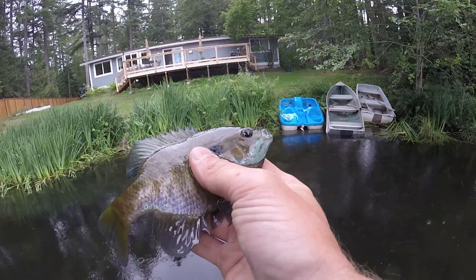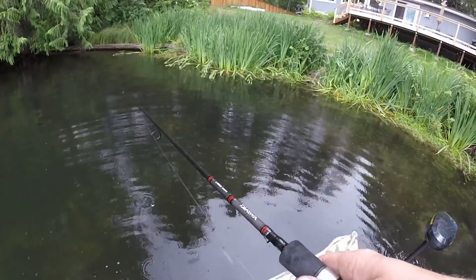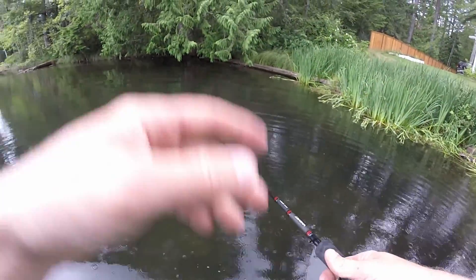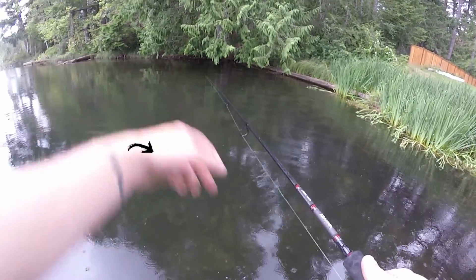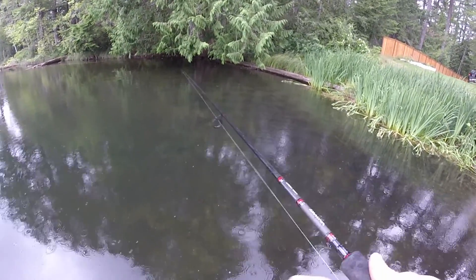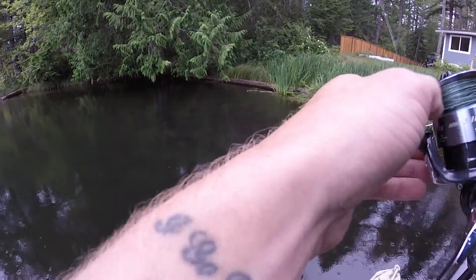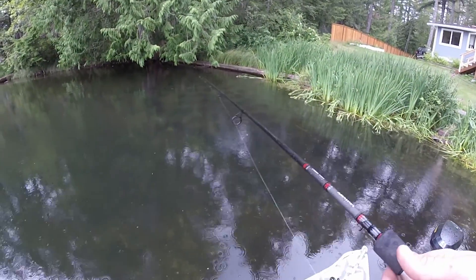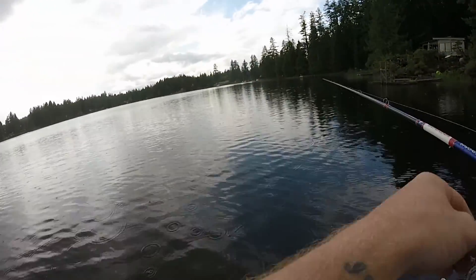There's a bass — look at that guy. I just saw a decent-sized bass. Here's some more. That is a large — very, very large bass. He is just chilling. Here comes the rain.